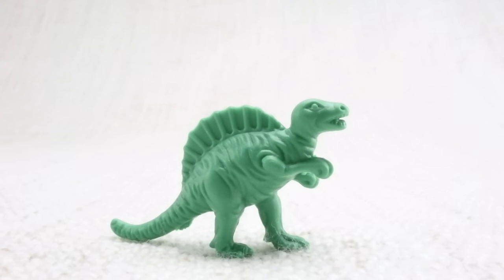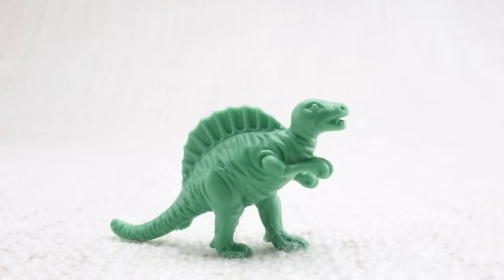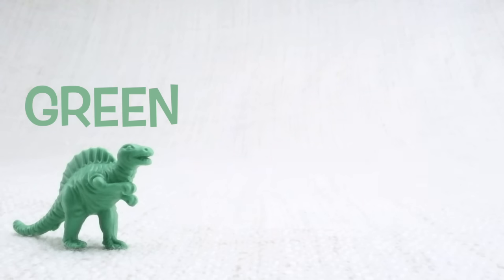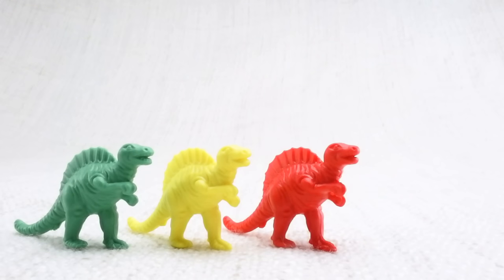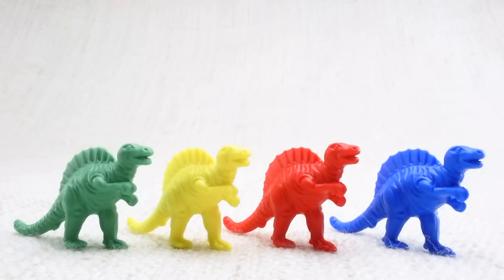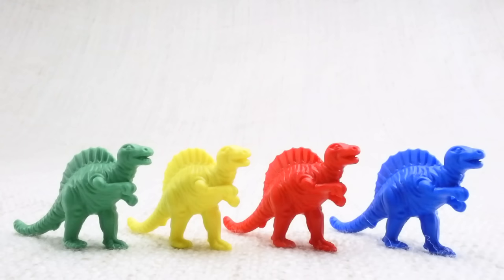Last but not least is a spinosaurus. Spinosaurus — can you say it with me? Spinosaurus. You're doing amazing! This one has a big sail on its back. Let's look at the different colored spinosauruses we have. We have a green one, a yellow one, a red one, and a blue one. Let's count them together: one, two, three, four!